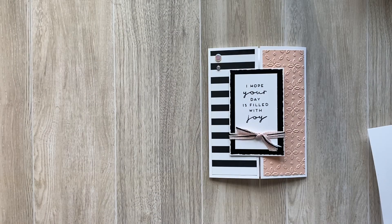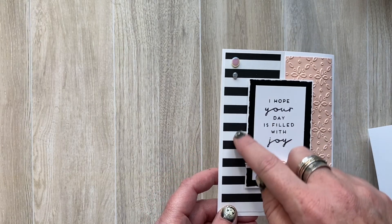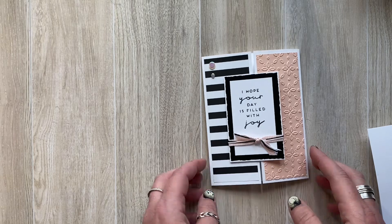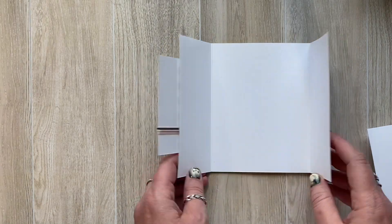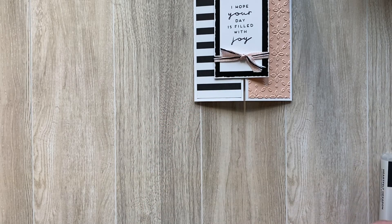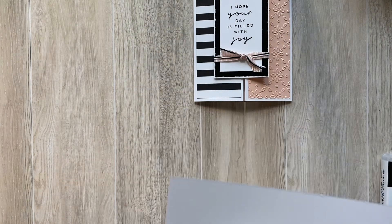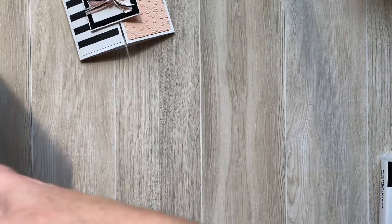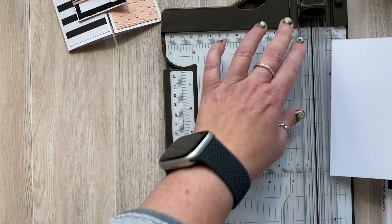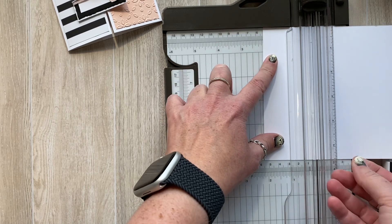This week we are going to be creating a non-spooky card using the stripe paper from the Halloween Spells collection. It makes for a really classic, pretty simple look — it's a simple gatefold. The base is going to be eight and a half inches by five and a half inches, and then we're going to score it. Let me grab my paper trimmer. We're going to score it on both sides at two and an eighth, which will make it that standard A2 card size of four and a quarter by five and a half.